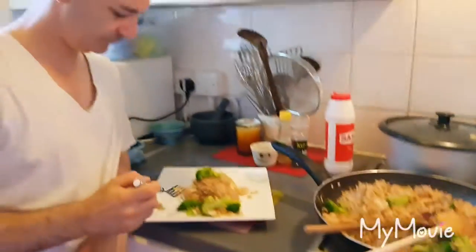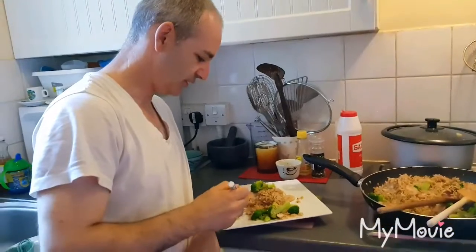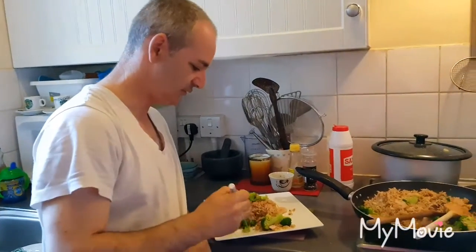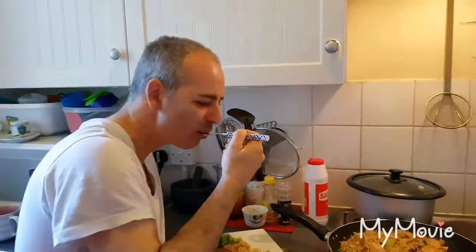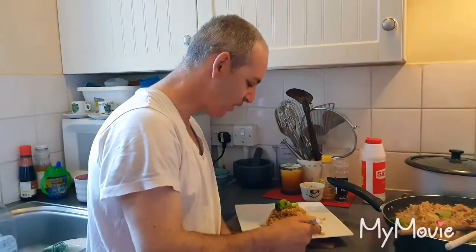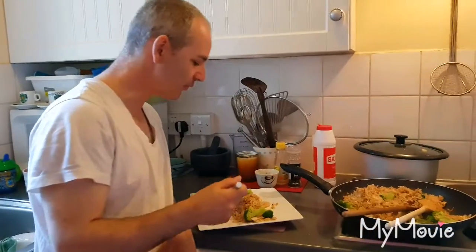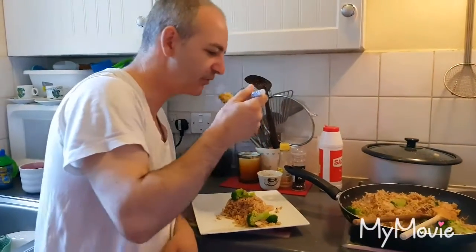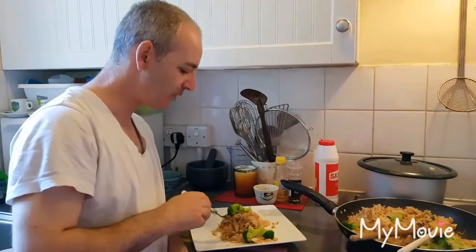I'm going to try it as well. A bit of shrimp, a bit of broccoli, a bit of rice — everything together. Look at that! Mmm, yummy! Very nice, yeah? Very good. I love it. I love fried rice — fried rice is one of my favorite things as well. So yummy, very tasty.